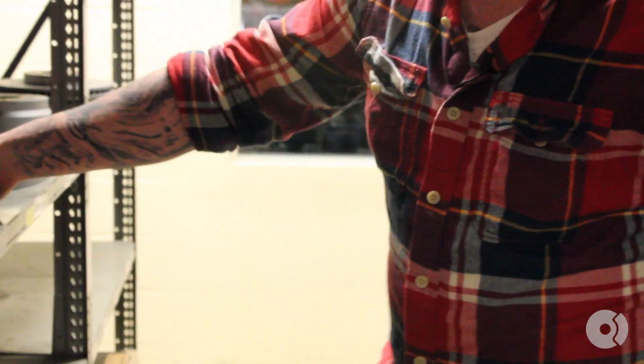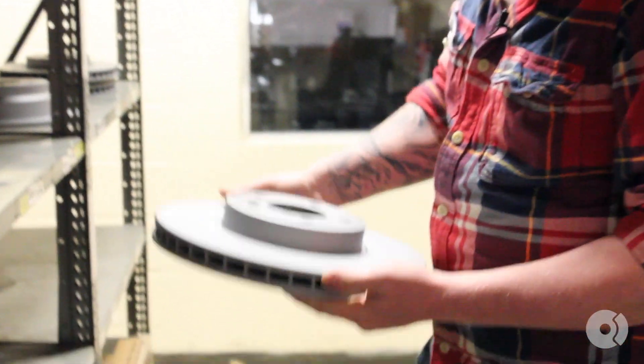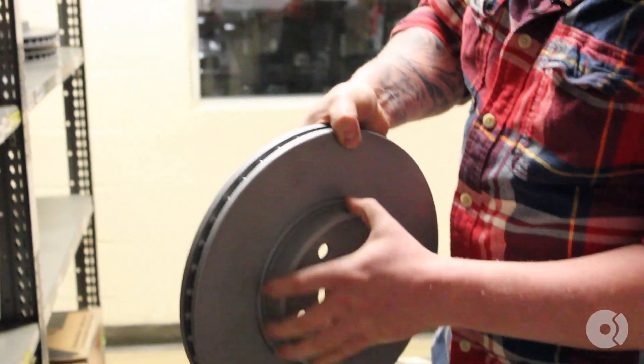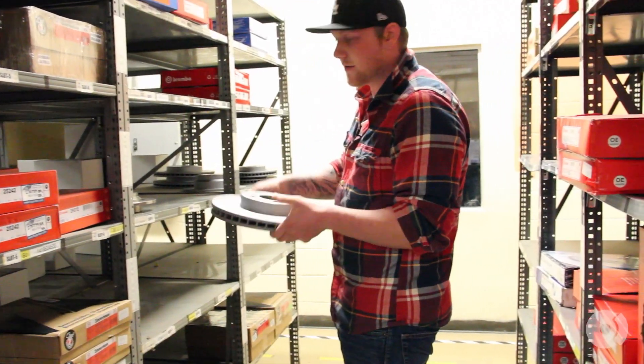If you want to step up to the next level of rotor, you're going to have what's called a zinc coated rotor. The zinc coated rotor has almost like a faded coating on it, and it's going to prevent rust from forming on your rotors.